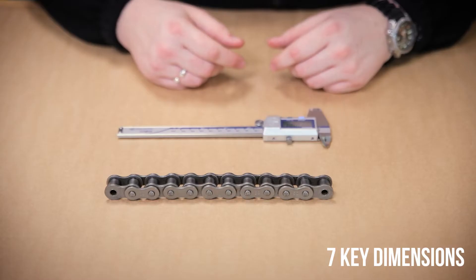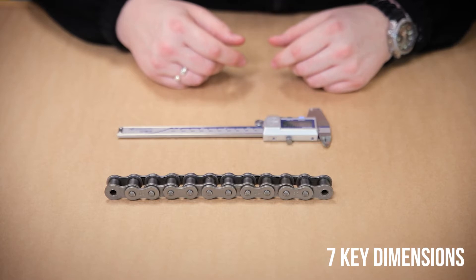Hi, I'm Ollie and I'm going to show you how to correctly identify your roller chain. There are seven key dimensions that need to be taken in order to correctly identify your roller chain.